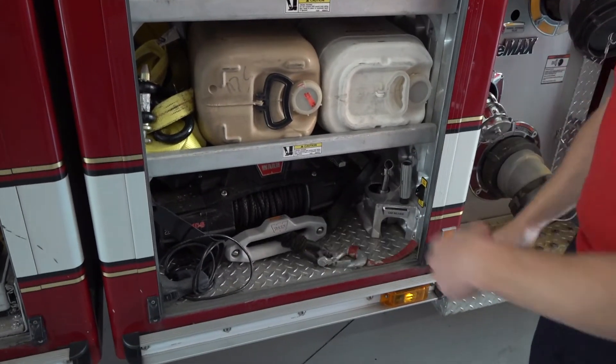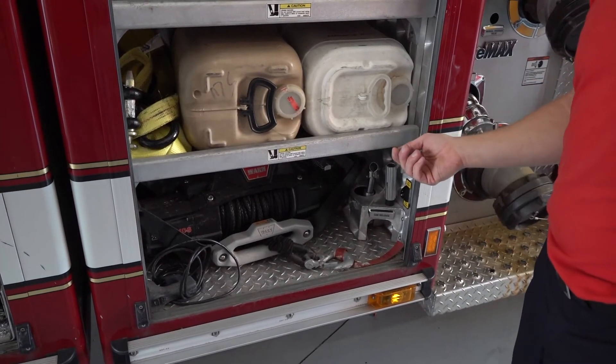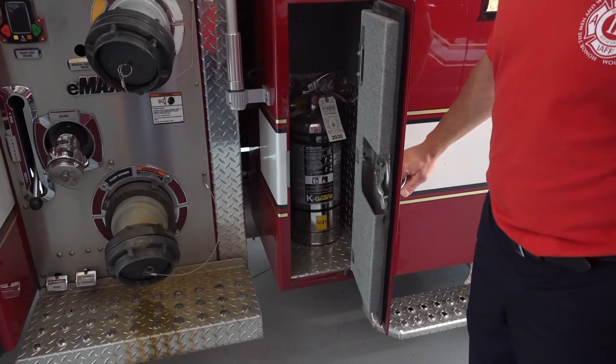We've got a winch we can put on three sides of the truck to pull stuff if we get stuck or to move things. We've also got fire extinguishers — a couple on each side, and they each serve a different purpose.